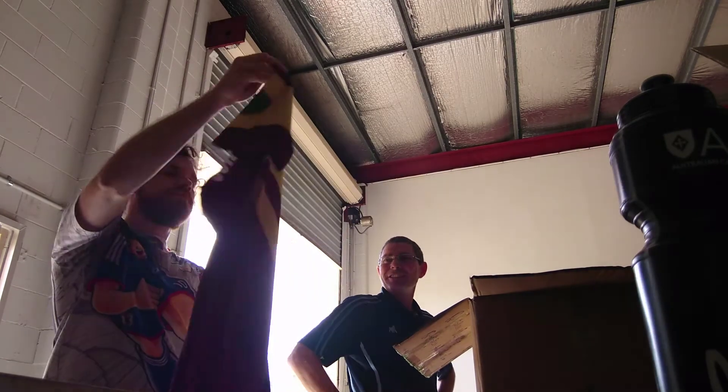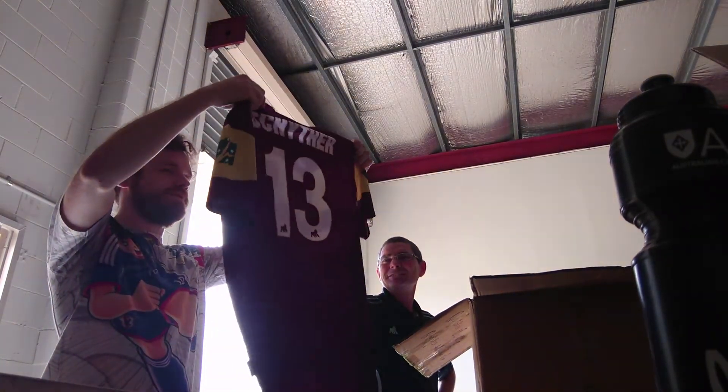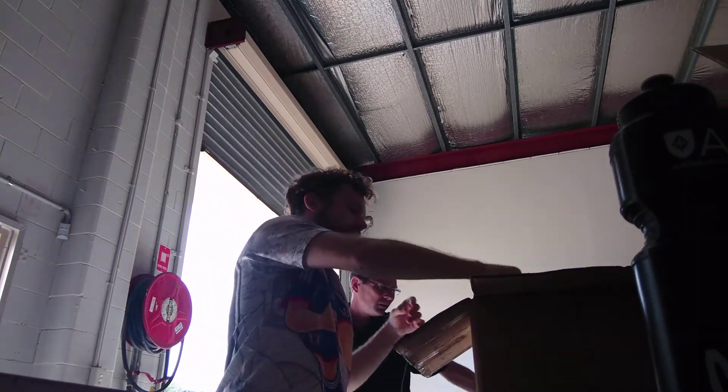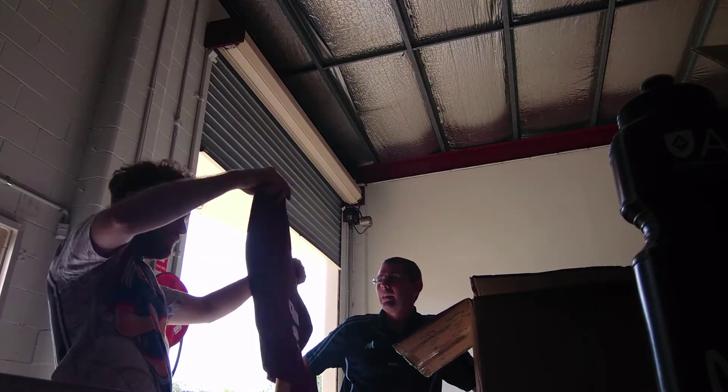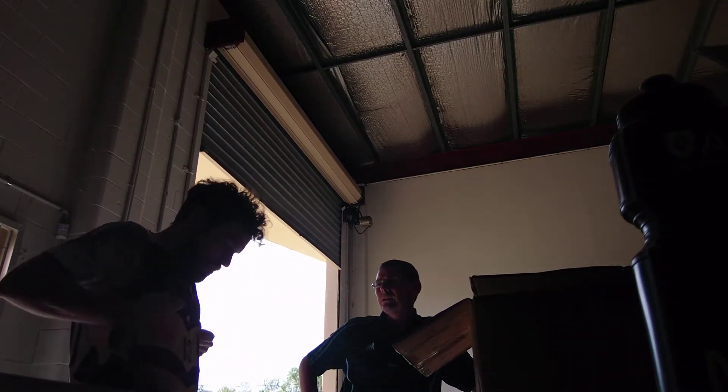Yeah, I'm going to chuck it off so you can see it. What are the other teams doing? So Victoria's got a similar one, but they do like a really thick white stripe — probably almost as thick as both of these together across the chest, but then they put nothing on it.